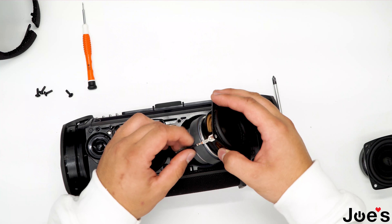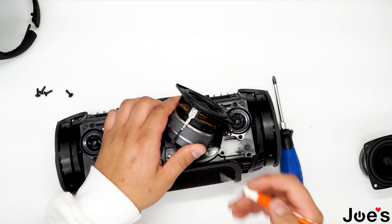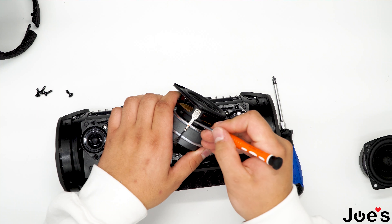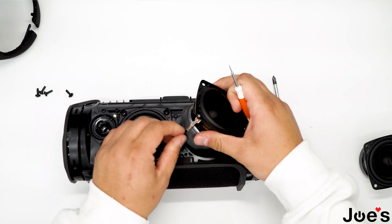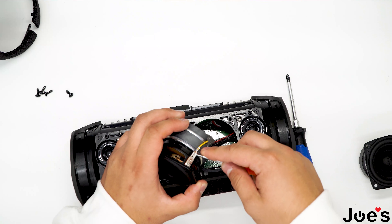I've pulled it out. You will notice that the wire that goes to the speaker sort of unclips, so proceed to unclip it. Do the same thing to the second wire.